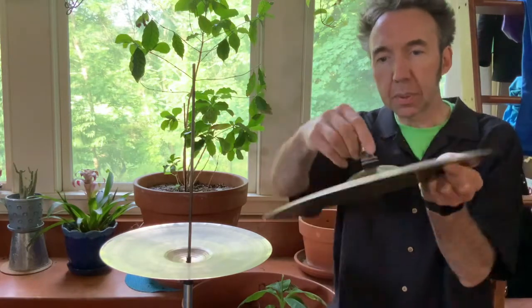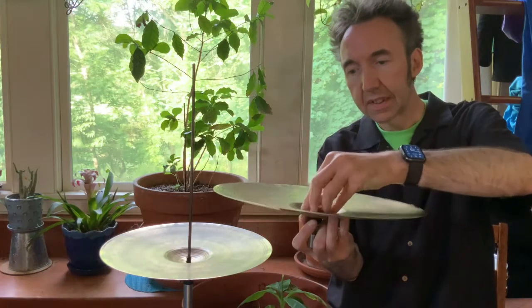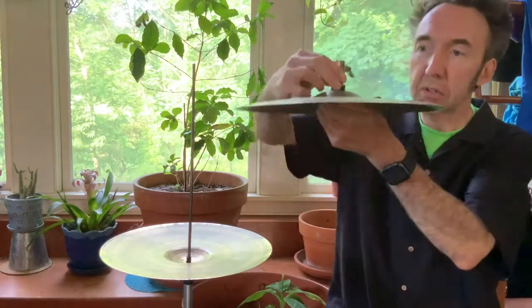The first problem is solved by putting the clutch in the clip so it looks like this, and then you just screw this on underneath. That is probably 85% of my hi-hat problems, which can be solved just by screwing that back in, and it's done.